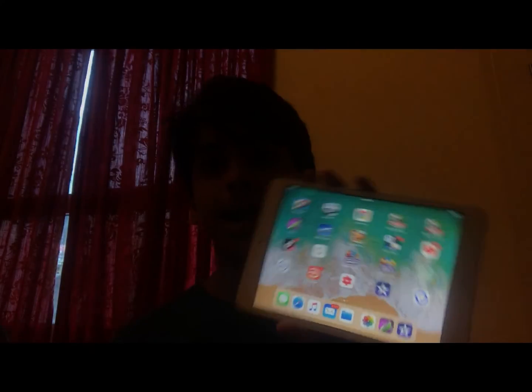First of all, you need an iPad. I have my iPad right here. Maybe it works on an iPhone also — I'm not sure, you could try it. And you need this app named iMovie. If you don't have it, you have to download it — it's free. Okay guys, now let's get started.